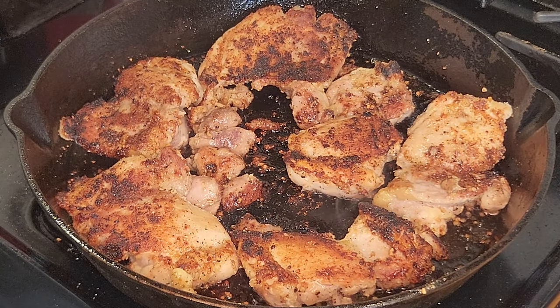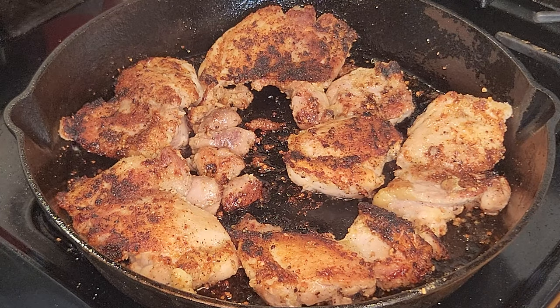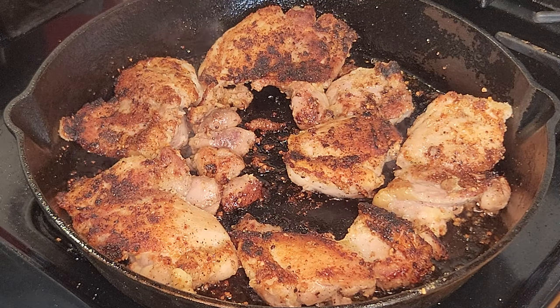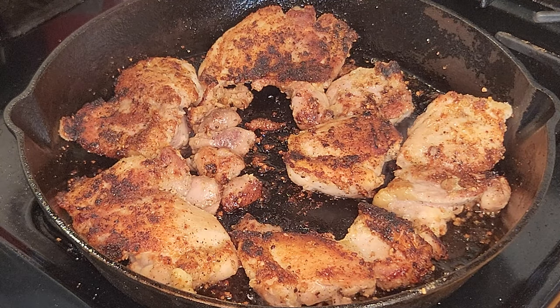This is how we're looking on the flip side — golden brown. We're gonna let these puppies go for another six, seven minutes until they're done. Then we're gonna take them out, remove them, let them sit on the plate and cool off slightly. Then we're gonna chop them up and meet you back at the skillet for the next step.